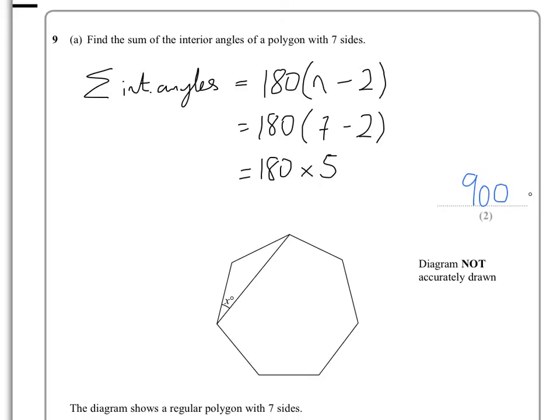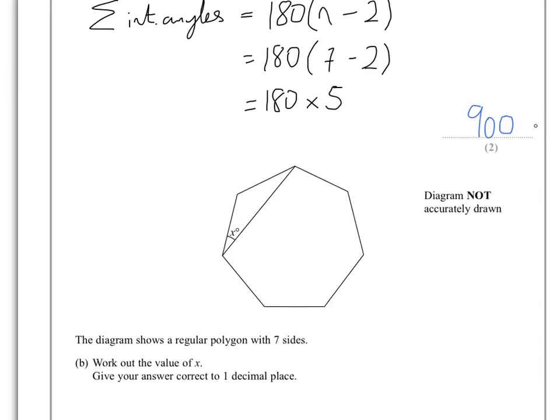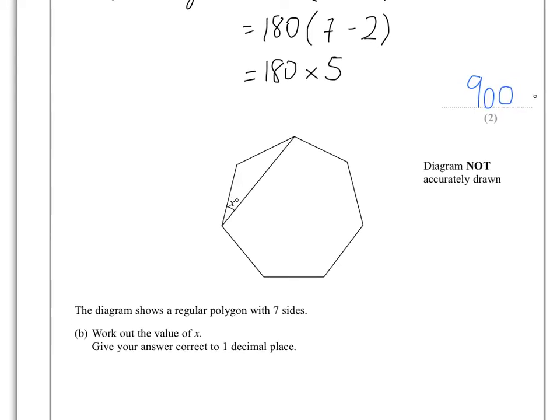That gives us the answer of 900 degrees, so all the interior angles add up to 900. In Part B, it asks us to work out the value x.